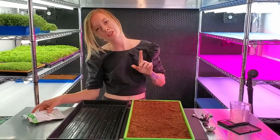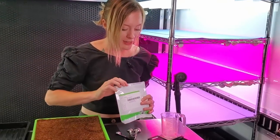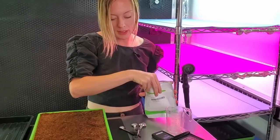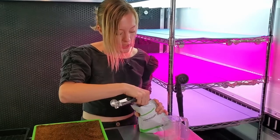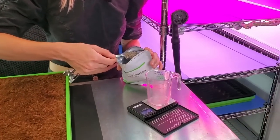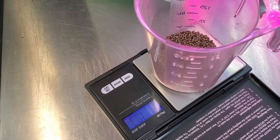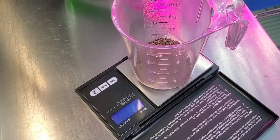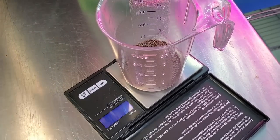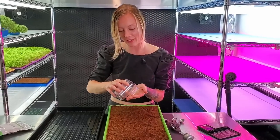Now let's get on to the seeding part. First we have to measure out our seed, and today I'm going to be doing one tablespoon. I'm trying to get as close to 15 grams as I possibly can — one tablespoon is just underneath that at about 10 grams. I'm going to do just a tiny bit more, so let's say about a tablespoon and a half. Perfect. Now let's begin seeding our tray.